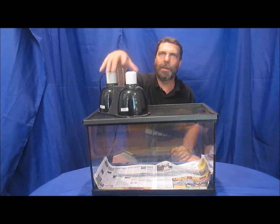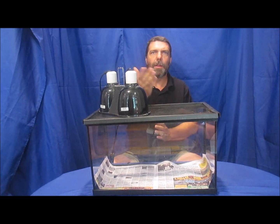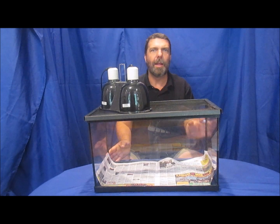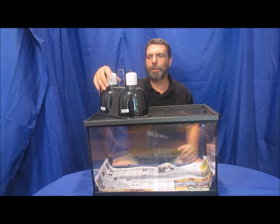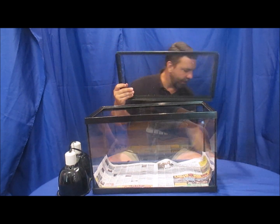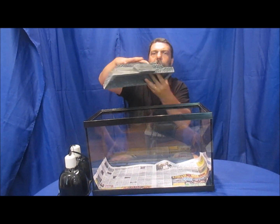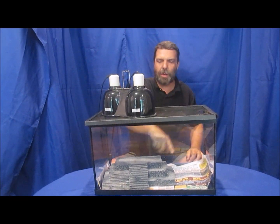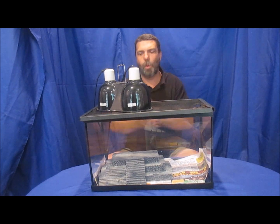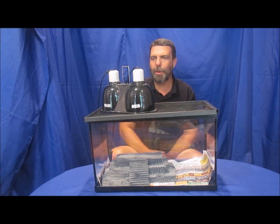Bearded dragons are heated from the top with lights; leopard geckos are heated from the bottom with a heat pad. Leopard geckos appreciate something on the ground to hide in, while bearded dragons prefer something to climb on — vines, limbs, or a piece of cage furniture that gives them an elevated platform. Place that climbing furniture on the warm side of the cage so the dragon can get closer to the light when they want to bask.